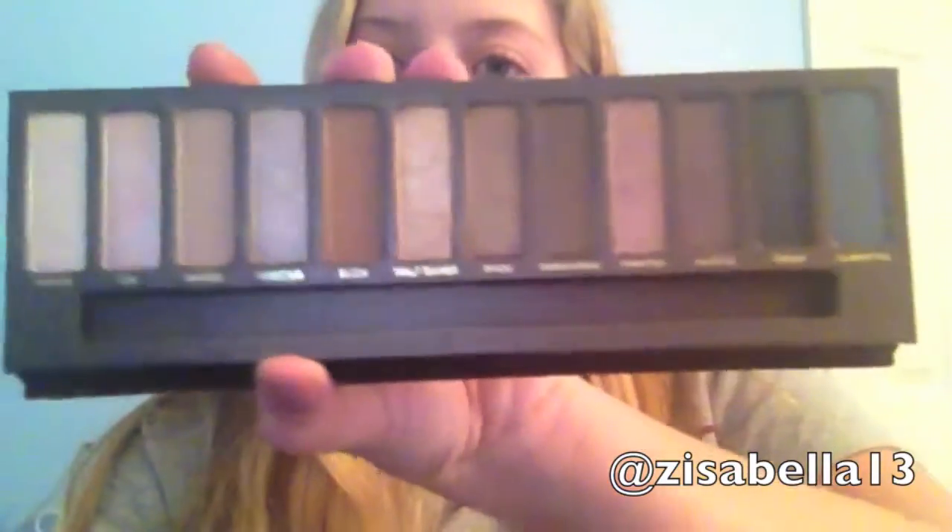I like that you can fold it back so you can just hold it while you're doing your eyeshadow and just see all the eyeshadows.